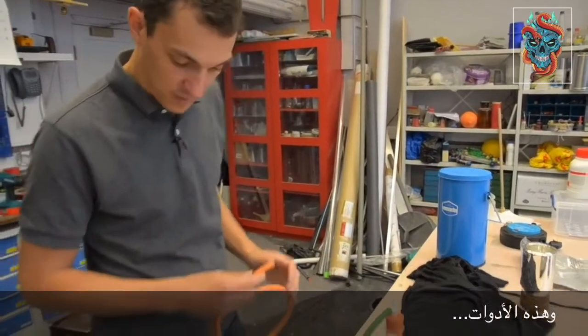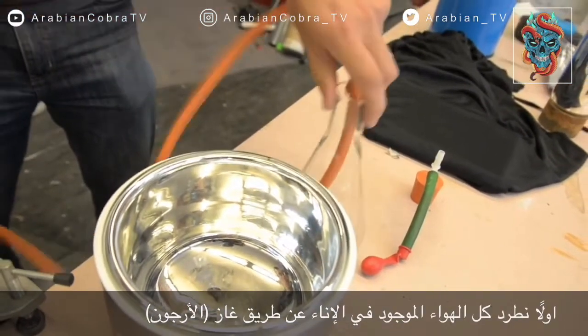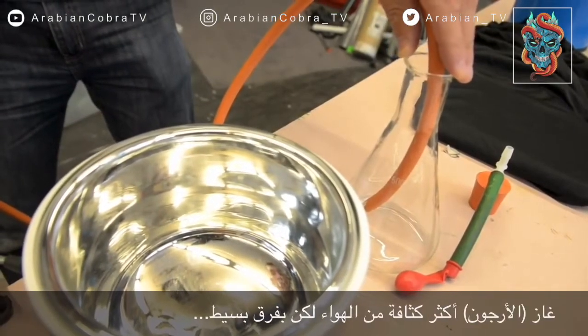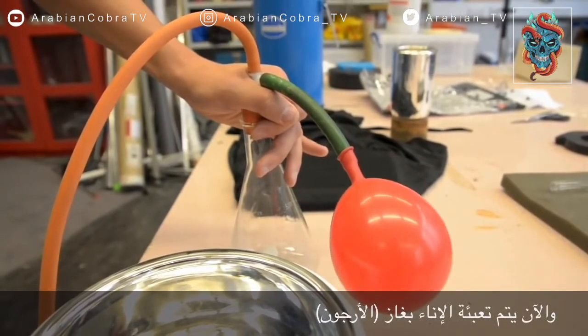This is my apparatus. First things first, purge all the air from here with argon. It's a little bit denser than air so it will just sit in here. This flask is basically full of argon — just inflate the balloon a little bit.